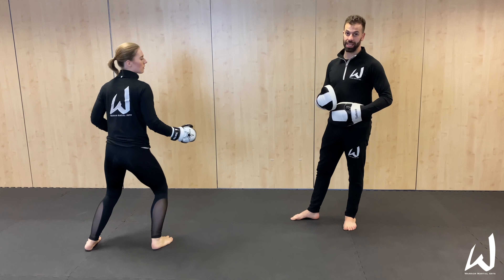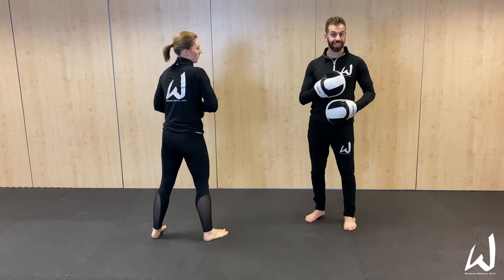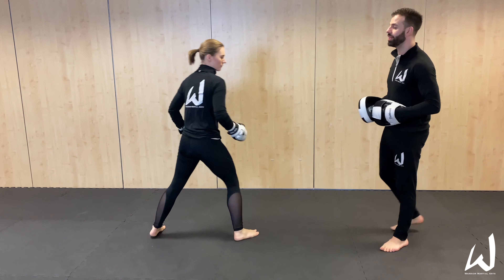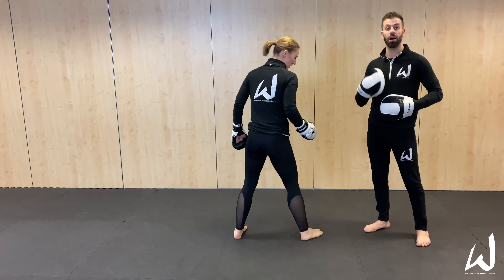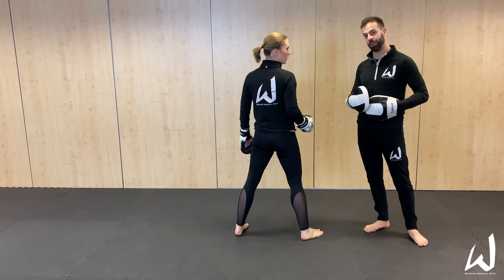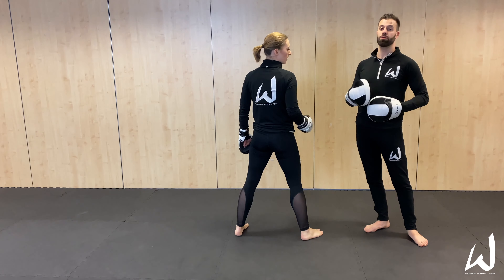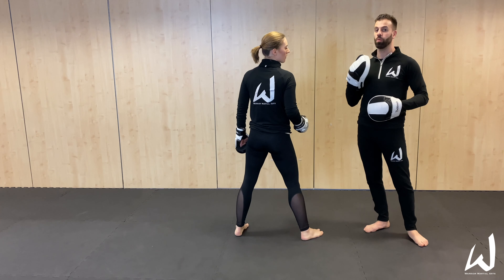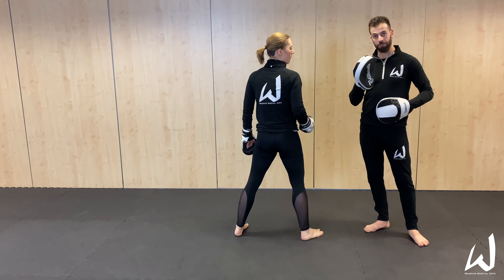You can just do it back and forth like we're doing. We've got about three meters of space that we're actually using here. The drill cycles through low and high targets, alternating to build reaction speed.